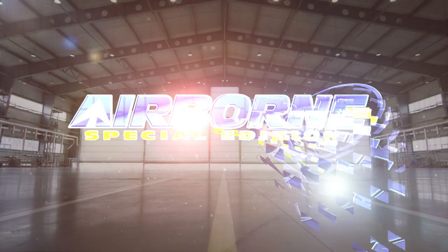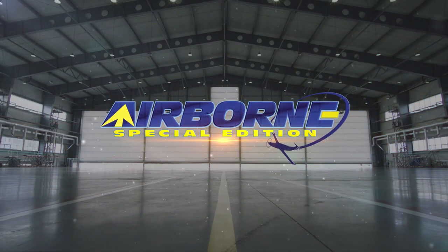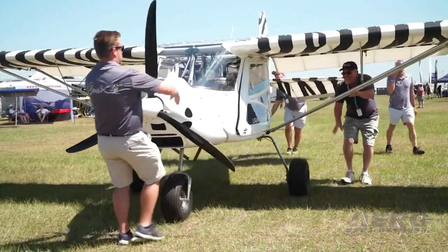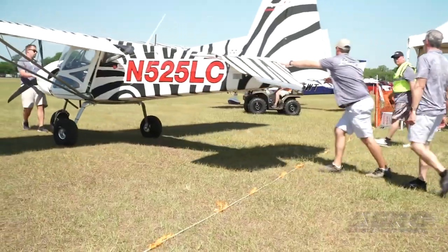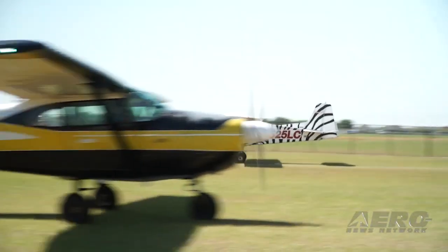Coming up on today's episode of Airborne Special Edition, the LSA business shows little sign of slowing down, and the most cost-effective airframes are getting much of the attention, and that includes the versatile two-seat Bushcat.